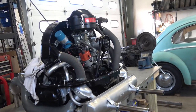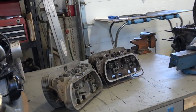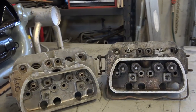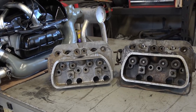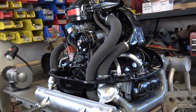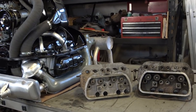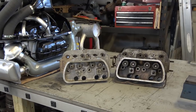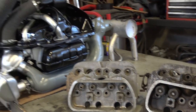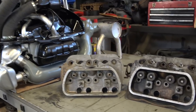Hey guys, Chris again from classicvwbugs.com. In this video I want to talk to you about Volkswagen heads — buying used Volkswagen heads and what to look out for. A guy emailed me earlier this week asking what to look out for before buying used Volkswagen heads to rebuild a VW Beetle motor.